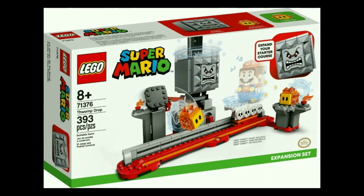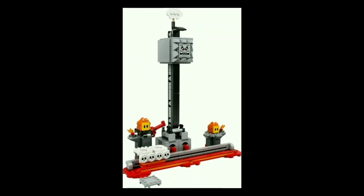Moving on to our first of two retail exclusives, we have the Thwomp Drop, set number 71376. This set will include 393 pieces and cost about $40, and it will include three characters — those being the exclusive Thwomp, as well as a pair of Potobos. The build of this one leaves a little bit to be desired. The main feature is you have Thwomp up at the top and a big tower that you can just drop him from to squish Mario, except I don't know how well he'd do at actually knocking Mario down, since he's not really coming from the side — he's just coming straight down. Maybe if he caught Mario at a funny angle, but if he hit Mario straight on, I don't think LEGO Mario would even flinch.